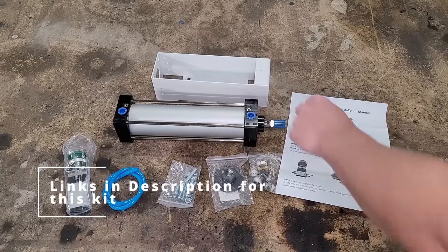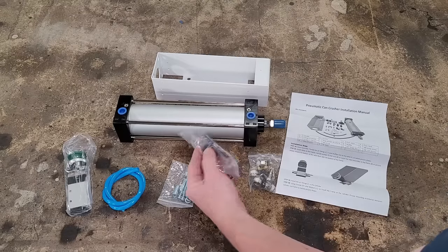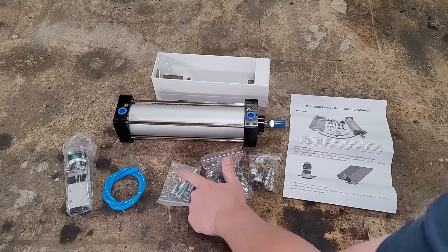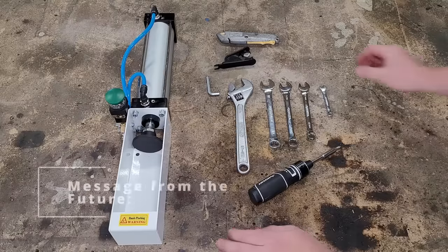Here's everything you get: the frame that does the dirty work, your air cylinder, a little plunger that goes on the end to crush the cans, some air fittings, some bolts, an allen key to put it together, some air tubing, and your air valve.